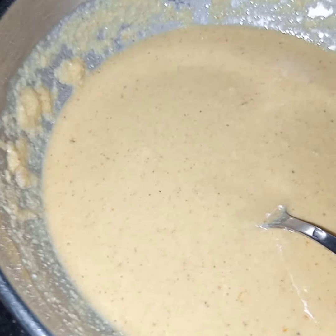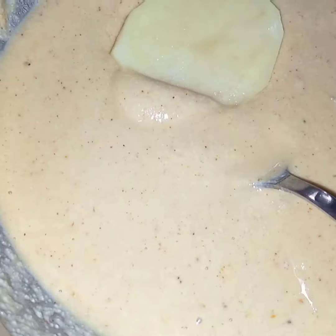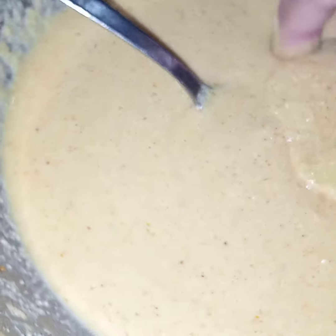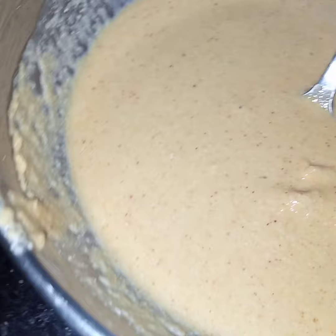After 10 minutes, here in the wok I have added oil and it is heated. Now I will dip the potato slices in this batter. Bismillahirrahmanirrahim. They should be completely covered with the batter. After doing this I will slide the potatoes into the oil.